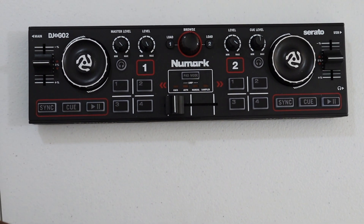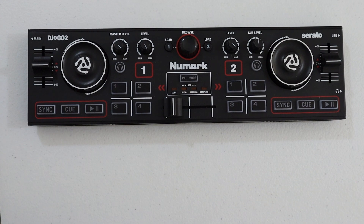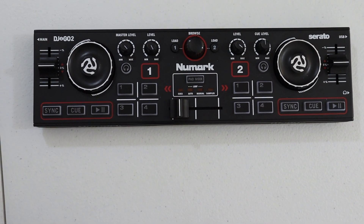It's a very simple controller — something that I believe a lot of DJs can get with, especially when beginning. It can be cheap, affordable, and something you can play with that I think you will like. Again, this is the DJ-2-Go 2 by Numark — a great affordable little small controller that a lot of DJs can get into.